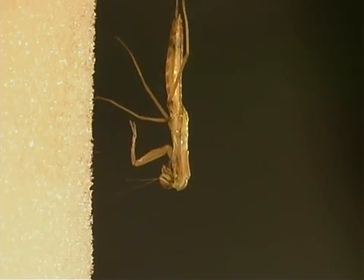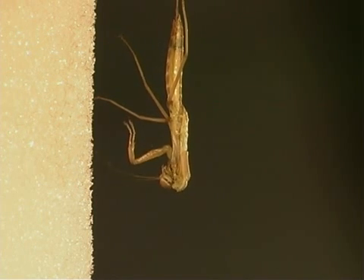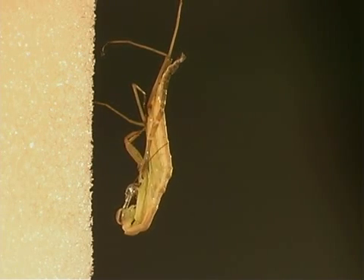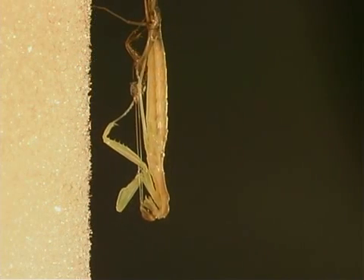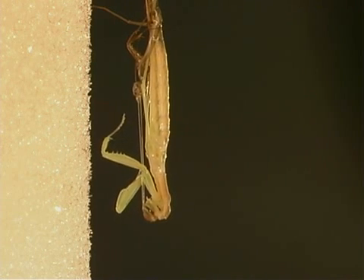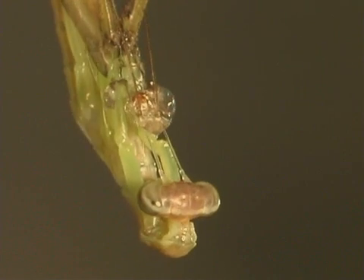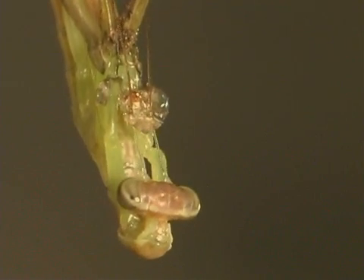Since a mantis' body continues to grow but its exoskeleton does not, the insect must go through a molt where it sheds its old exoskeleton. A soft new exoskeleton forms under the old one and hardens after the mantis finishes its molt. A mantis nymph can molt up to 10 times, and the mantis grows with each molt.